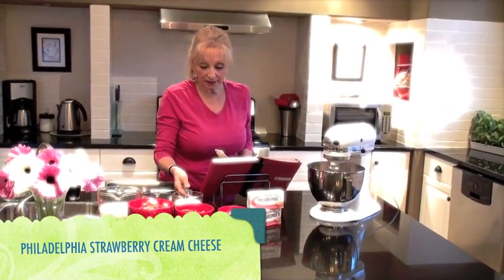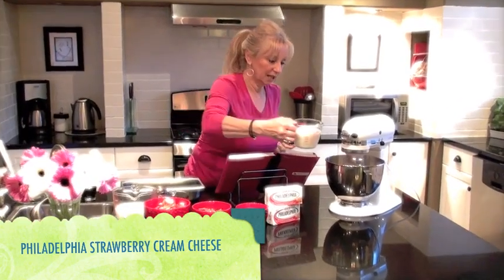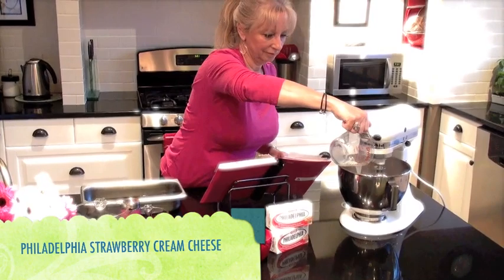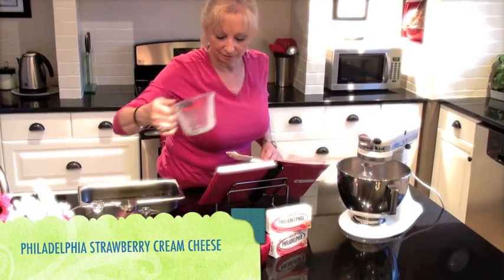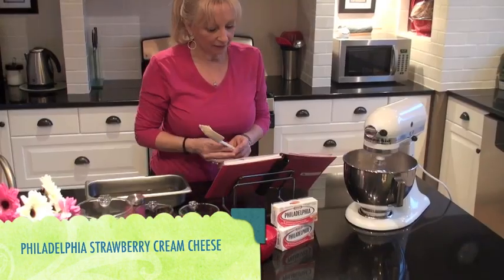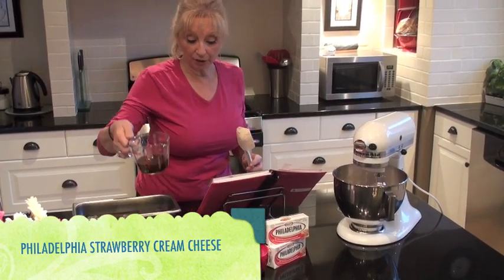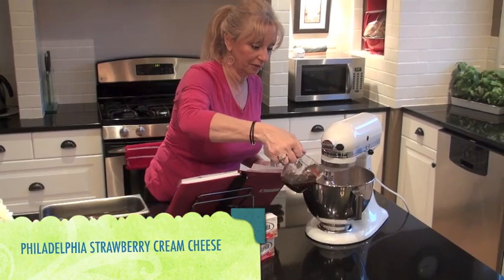We are going to add one cup of milk, and let that mix a little bit so we get that cream cheese blended in with the milk. Believe it or not, we are also going to add in a little half a cup of coffee.